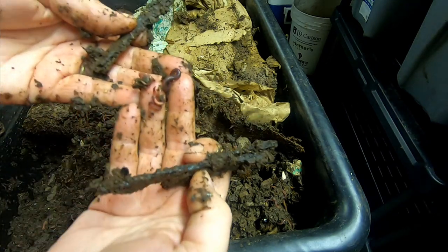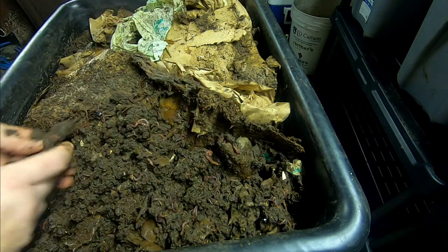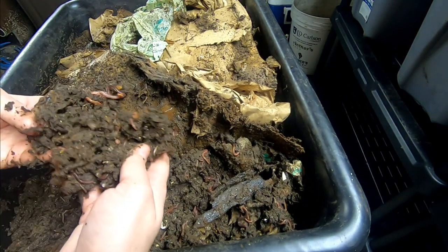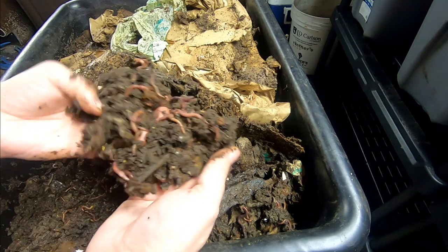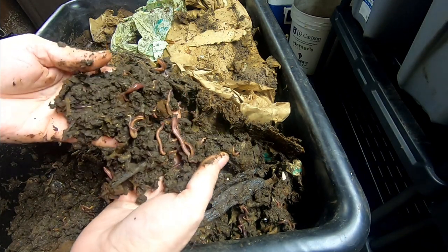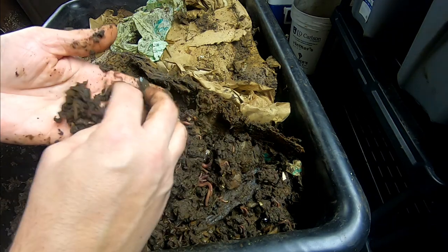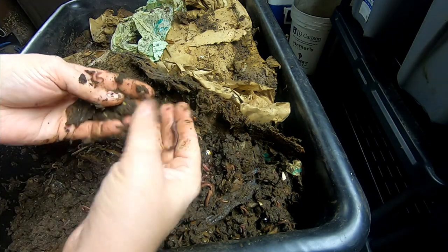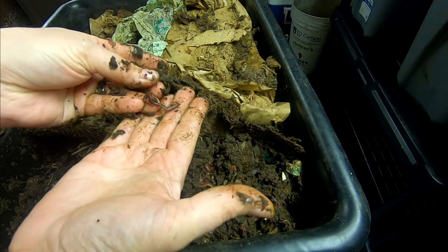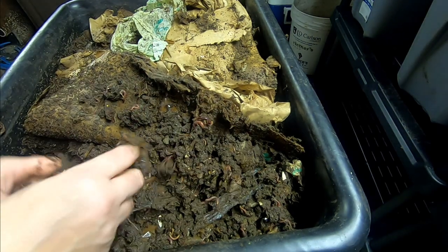It takes probably years and years to break down — it's hardwood mulch. You can see the variety of worm sizes here, so they're reproducing. They're happy. I don't know if that looks like an African nightcrawler or not, it's very, very purpley.